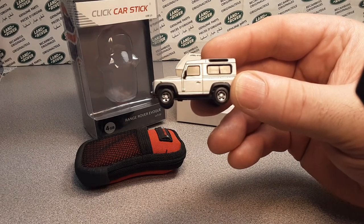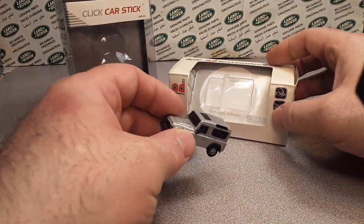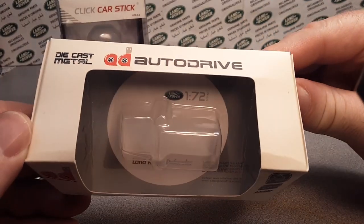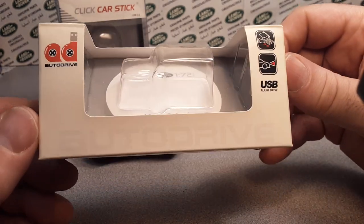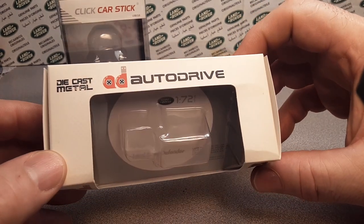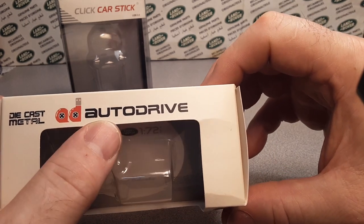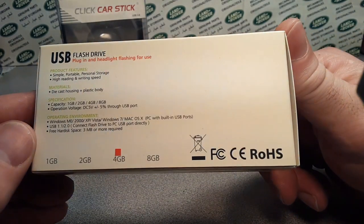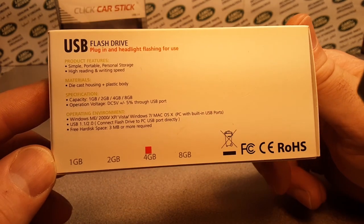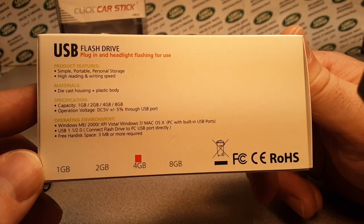We've got some brighter light going on here. I've had these for a long time and we're going to take a look at them. Obviously, I bought these off of eBay. I am not sponsored by these people at all. This is just part of my Land Rover collection other than die-cast that I have, although this is a die-cast metal. AutoDrive — I'm not really sure where this company is out of. I don't normally buy overseas on eBay, but it's a USB flash drive with plug-in headlights flashing for use.